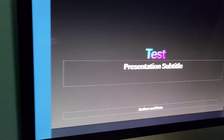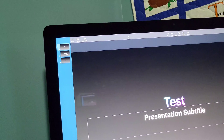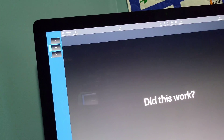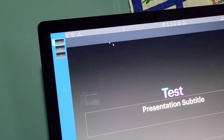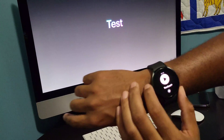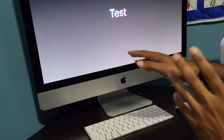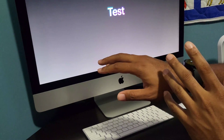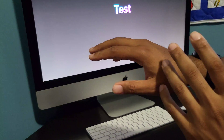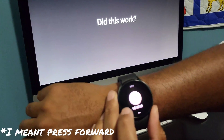I made just a couple of test slides here just to show what we're going to be doing. Go ahead and press play to start the presentation, and then press play on your watch as well. Once you press play, you should see a forward arrow pop up, and from there you'll be able to press it to make it move forward.